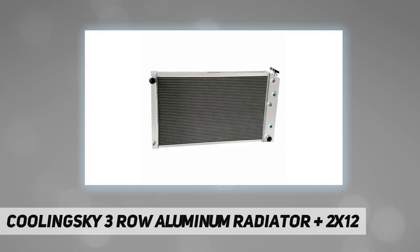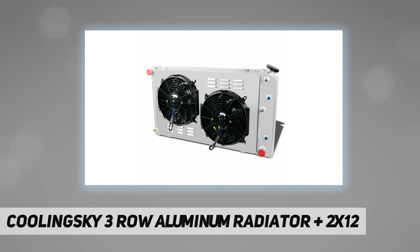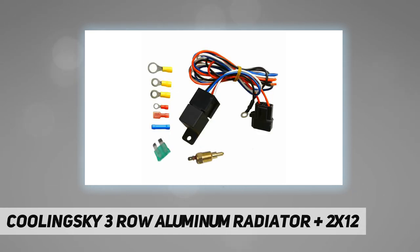Radiator flow: cross flow. Core thickness: 2 and 18 inch. Core size: 16 and 7/8 H x 28 and 1/4 W. Overall size: 18 and 7/8 H x 33 and 3/4 W. Hose locations: inlet driver side, outlet passenger side. Hose fittings: in 1 and 1/2 inch, out 1 and 1/2 inch. Trans cooler details: 1/2 to 20 straight thread to 1/4. Mounting type: saddle mount.